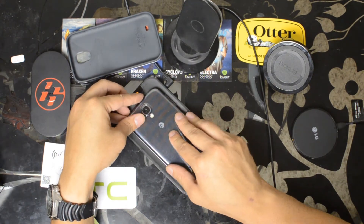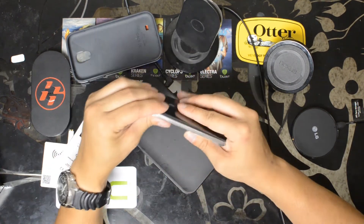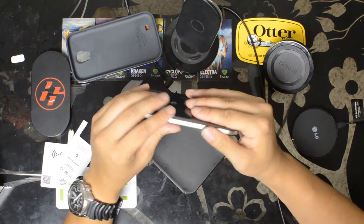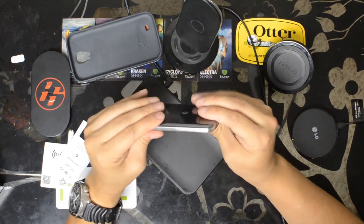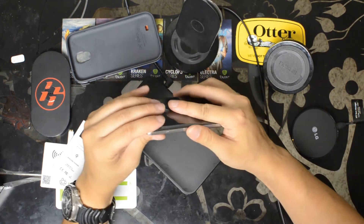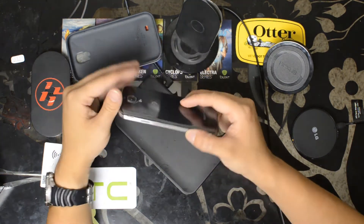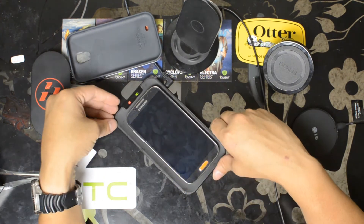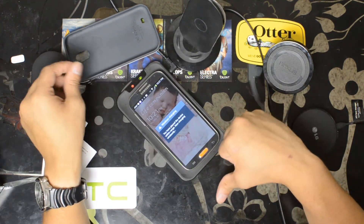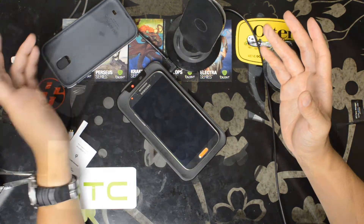Put the back door onto the device again. Make sure you clip all the corners — it will clip in all the way. Samsung back doors feel flimsy but they're pretty durable. Place it on a Qi-enabled wireless pad and you've got wireless charging for your Samsung Galaxy S4.